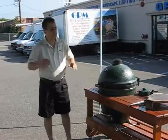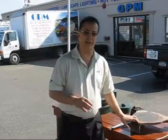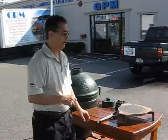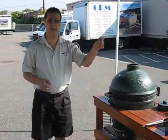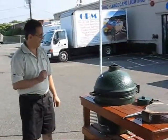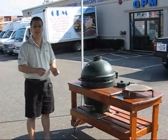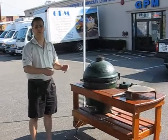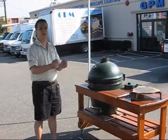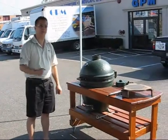We're going to be using two different things we don't normally use on our cooks. One, we're going to be using the plate setter, and two, we're using the cast iron grill in the egg. Keith, our assistant, just started the egg for us and it's getting up to temperature. We're going to sear the steaks in a couple of minutes, then saute the mushrooms, then put everything together back onto the grill on the plate setter. So we're going to the kitchen now to prepare the food.